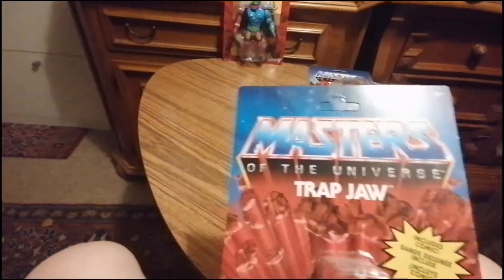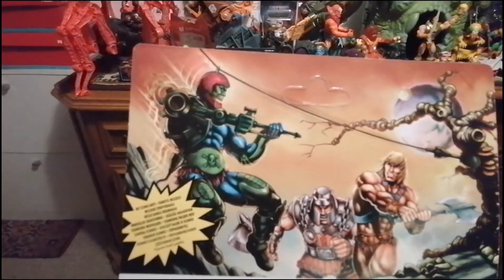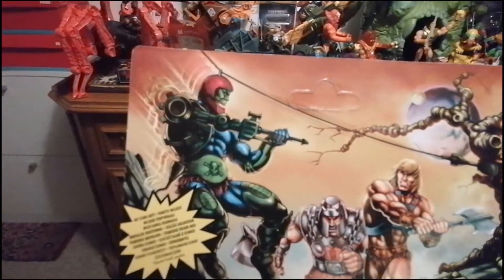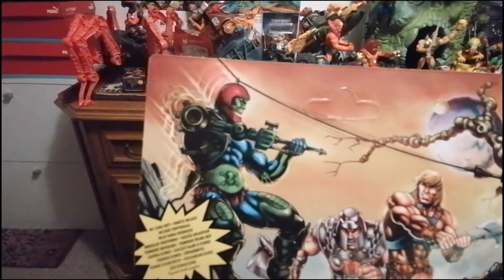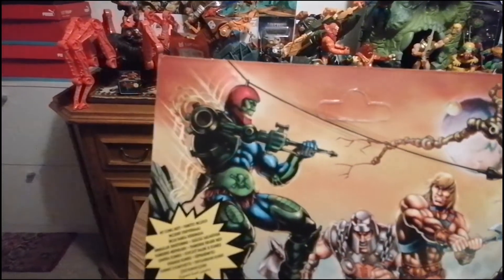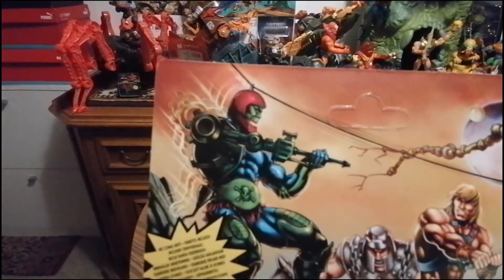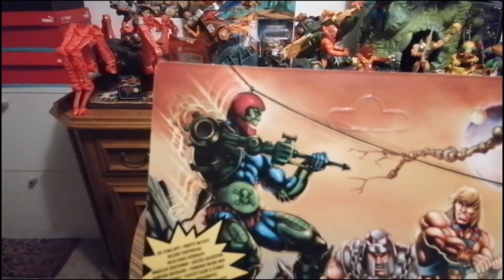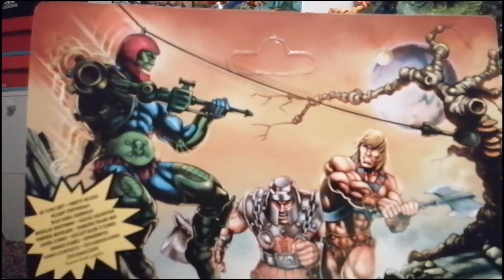Der ist ja im Preis unheimlich gestiegen. Ich wollte ihn unbedingt auspacken wegen den Erinnerungen, die ich dazu habe. Das haben wir früher auch gemacht, aber nur einmal. Dann haben wir so einen langen Faden genommen – ich glaube bestimmt acht, neun Meter lang. Und dann durch das ständige Hin und Her ist die Farbe abgegangen in der Lasche. Und dann wollte ich das nicht mehr, weil das ja mein Schatz war.